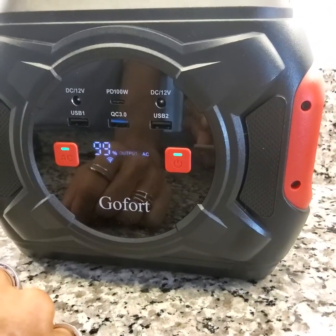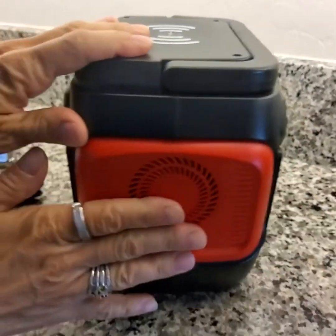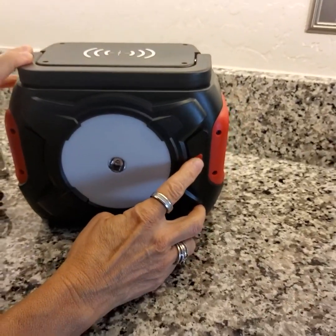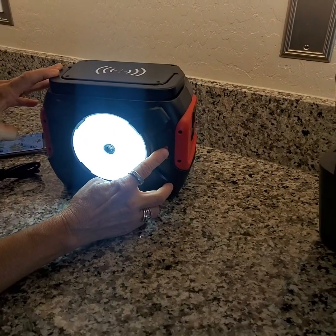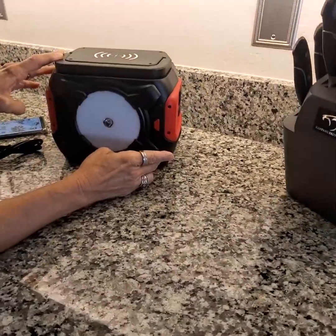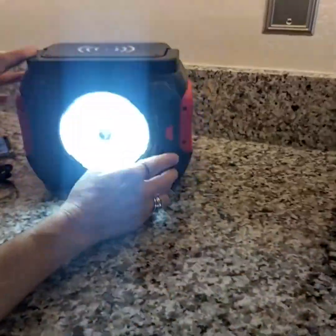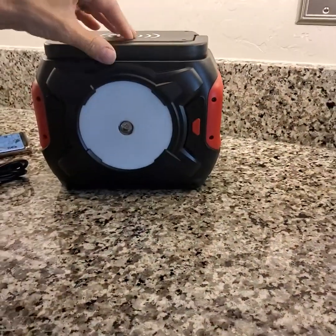You're able to charge your phone on the top portion here. The unit also has a fan, and another major feature is a built-in flashlight. The first press turns it on, the second gives you brighter, the third gives you the brightest setting. Next press gives you an SOS mode, and you also have a strobe option — useful if you're in serious trouble or need to signal somebody. Those are your lighting options.